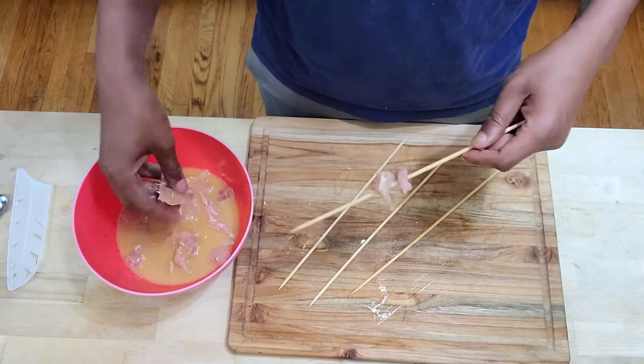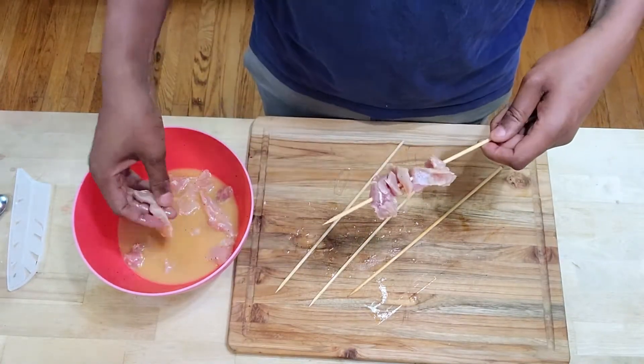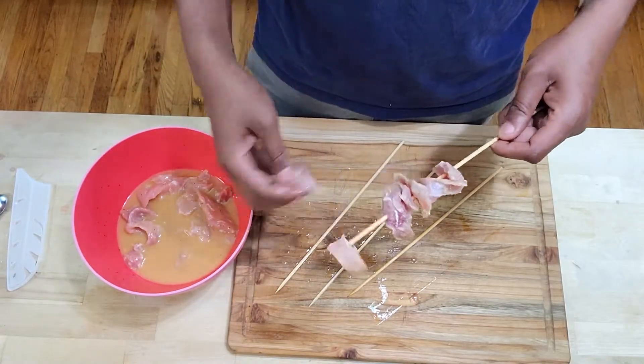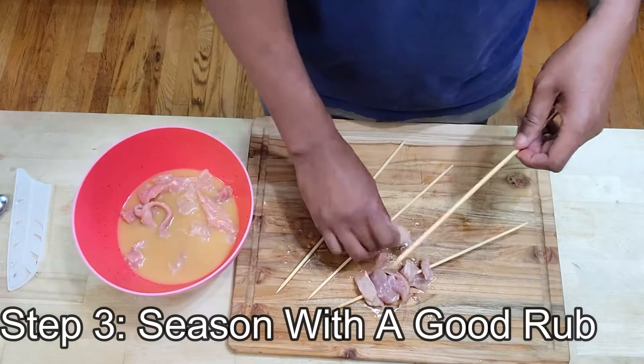Now once the four hours are up, we're going to go ahead and put these on the skewers. I already went ahead and soaked these in water for about four hours — you want to definitely do this so the skewers don't catch on fire while over the pit.